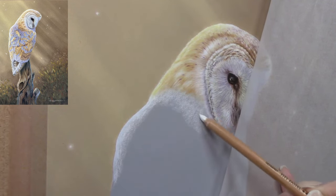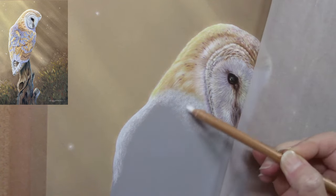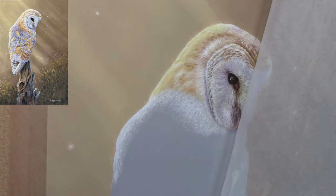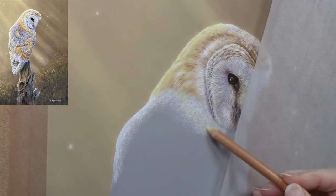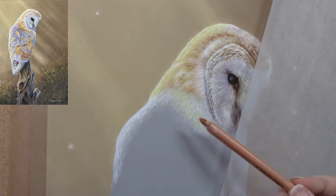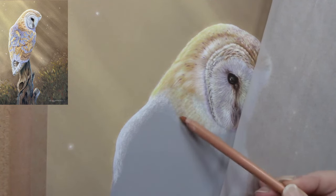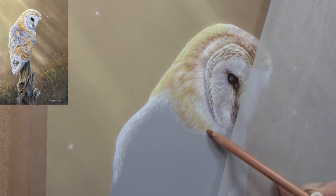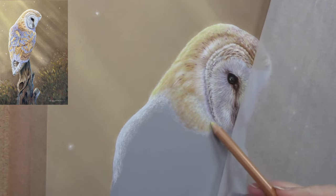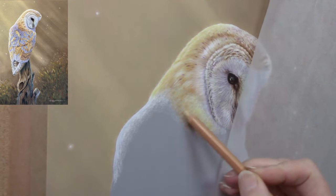Just play with your materials and don't be frightened of using them. Some people say they don't want to waste them — well, they're being wasted if they're just sitting on a shelf doing nothing. Get some paper, get your materials out, and just have a play. The top of the head and running down the back was created just the same as the face — applying light layers slowly and blending them together to create the feeling of soft feathers.